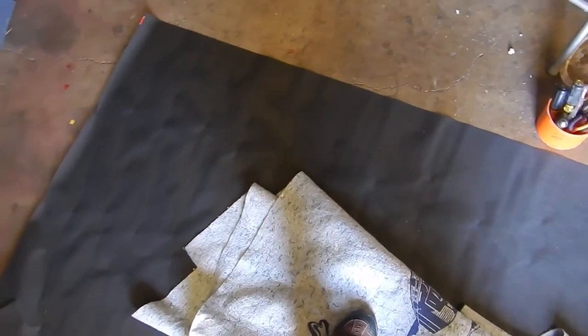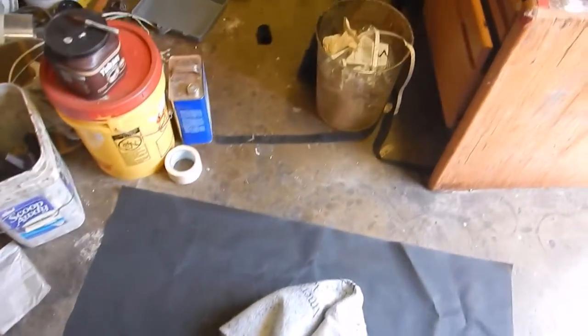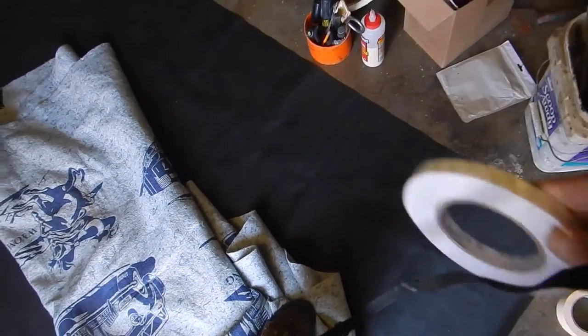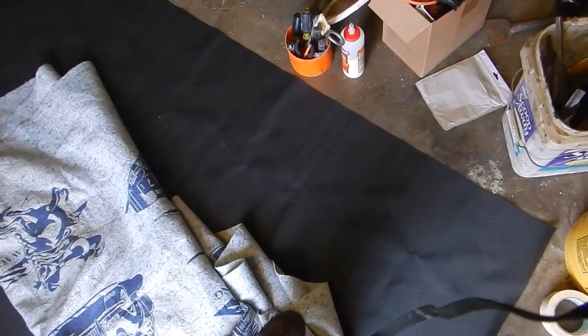These are simple tools. I'm going to fold it up and use double-sided tape to hold it together — I got that from Amazon. I have a big roll of it and I'll just put it along there, give a three-inch border, and then I'll put the grommets on.